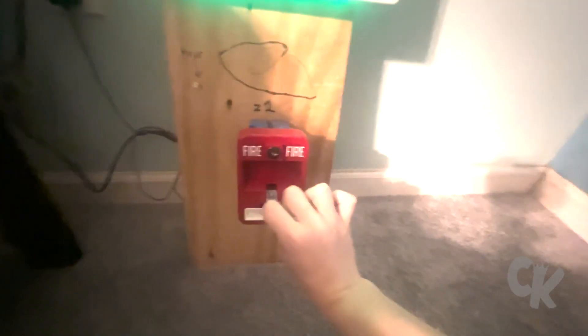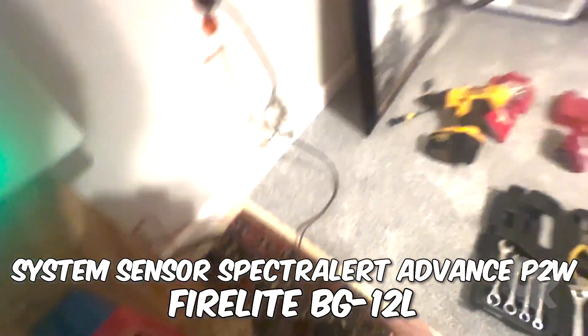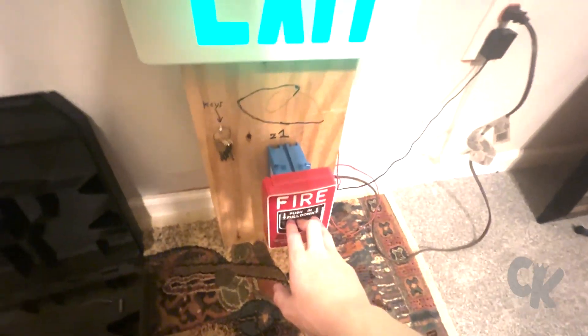What? Alright, test three, here we go. Alright guys, test three in a different room because I ran out of daylights once again. Here goes nothing. Three, two, one.